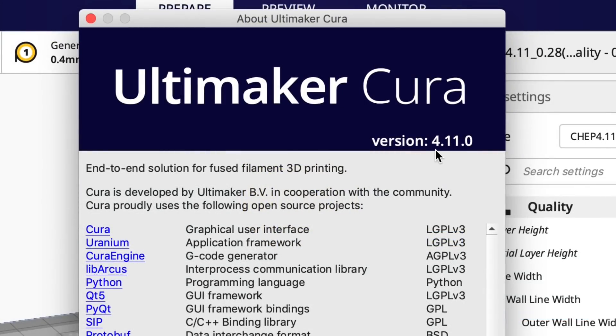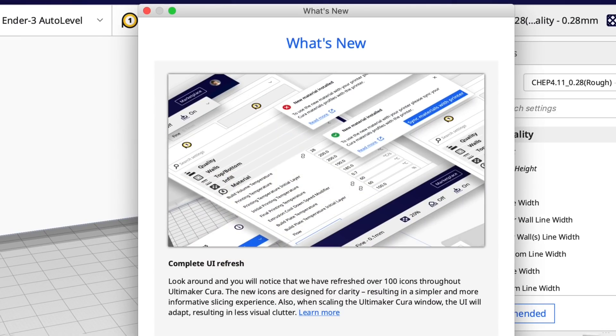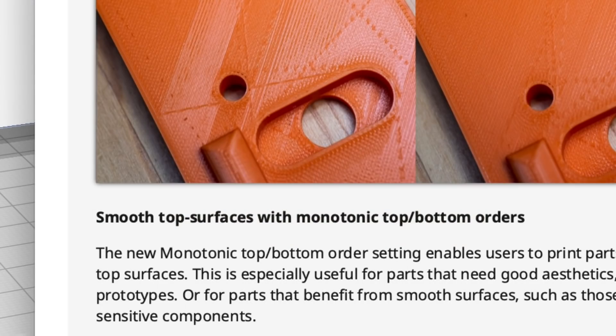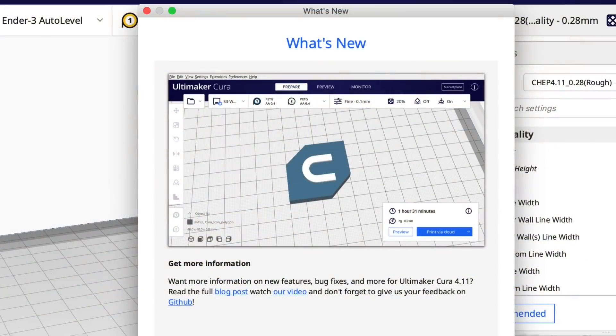Kira version 4.11 is now released — it's no longer a beta. It's got two new features: the user interface has improved, and the other is monotonic ordering, which is supposed to help make the top surfaces smoother. Along with this, of course, there are bug fixes. So let's take a look at that monotonic order.